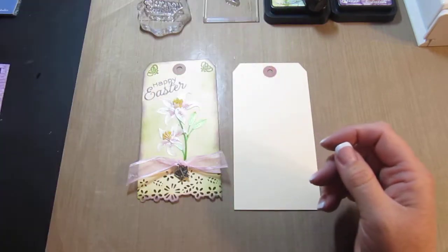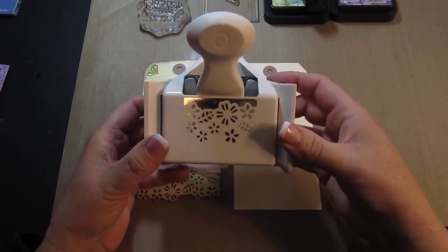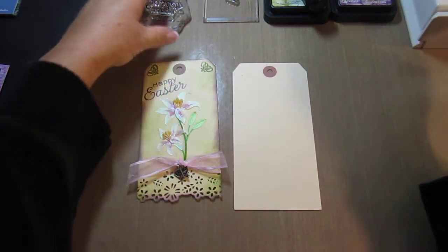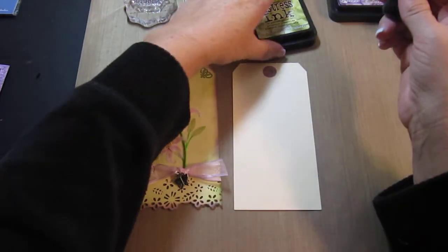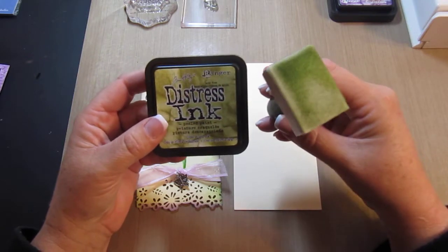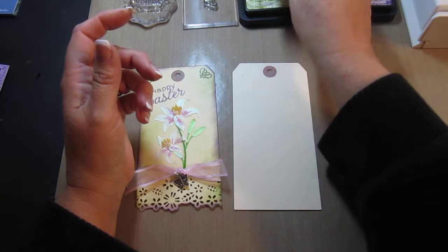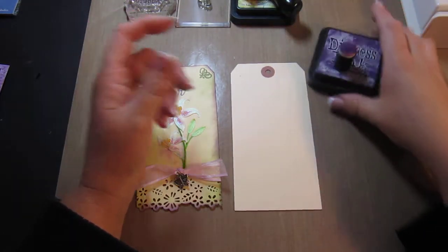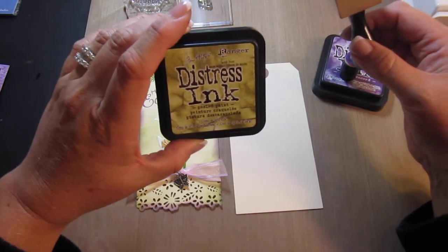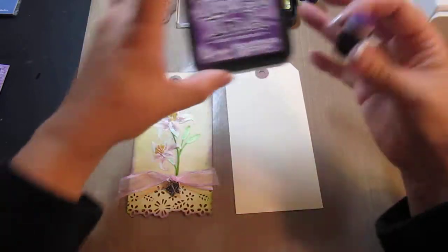I like that one a lot. I'm also going to be using a Martha Stewart Punch — this is a real pretty one, it turns out cute. And the distress inks I'm using are Tim Holtz. I've used so many different distress inks and Tim Holtz is really working out well for me. The colors are Peeled Paint and Dusty Concord.